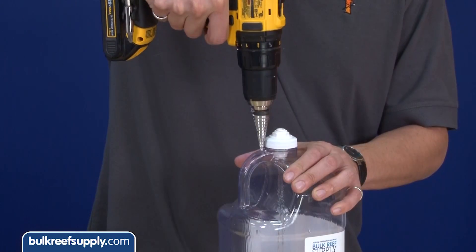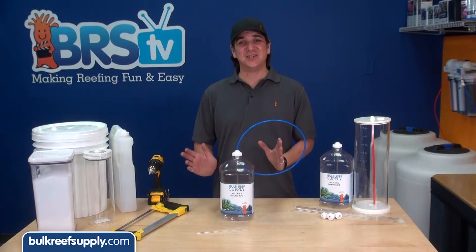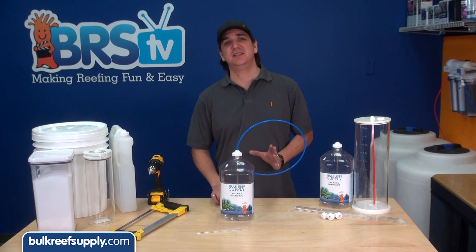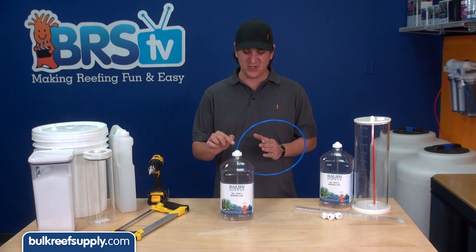The last step is to drill a small hole which allows air in so you don't create a vacuum when sucking the fluid out. This container is nice because the tube stays a consistent distance from the bottom and the dosing pump tubing is connected securely at the top.